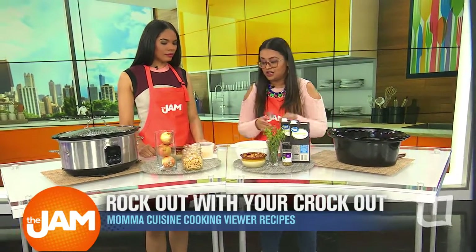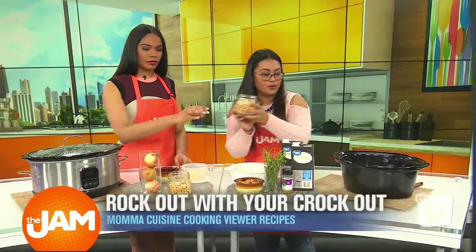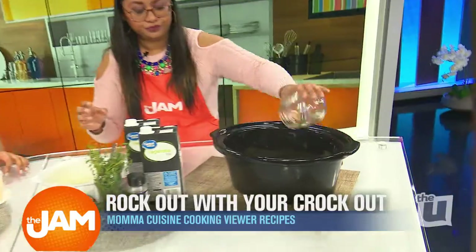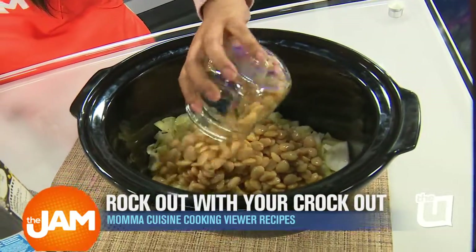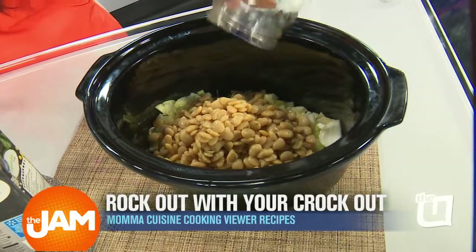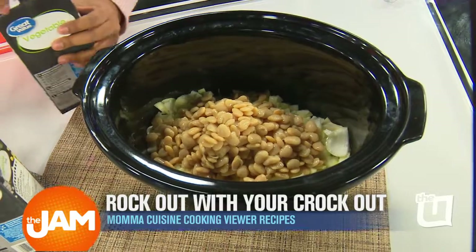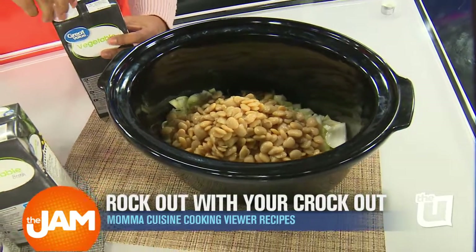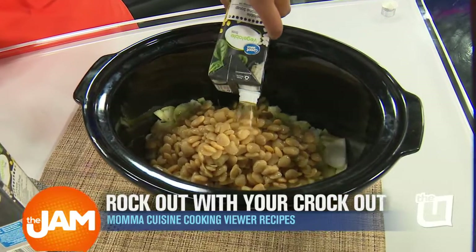After it caramelizes, she said to add some white beans — two cans. It's so easy and affordable. And it's meatless, which I like. She used vegetable broth — the beans are the protein. Then there's six cups of vegetable broth.